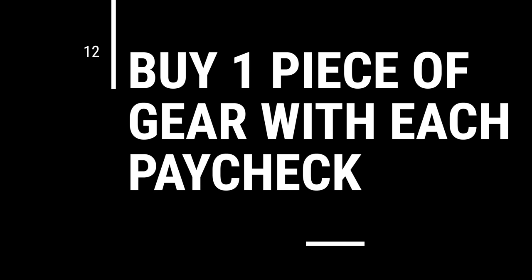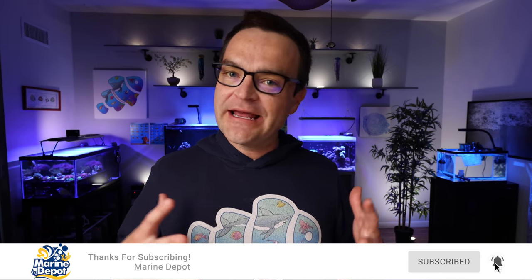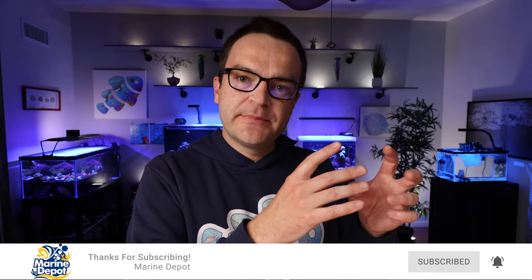Tip number twelve: buy a piece of gear with each paycheck. Don't think you have to go out and spend a ton of money all at once. When I started, I bought a piece of equipment with each paycheck and put it right where it was supposed to go in my living room, filling it up over time. It took me six months to purchase all the equipment I needed, but my excitement built with each piece, and I was still able to pay my bills and keep my significant other happy because I wasn't spending a ton all at once.